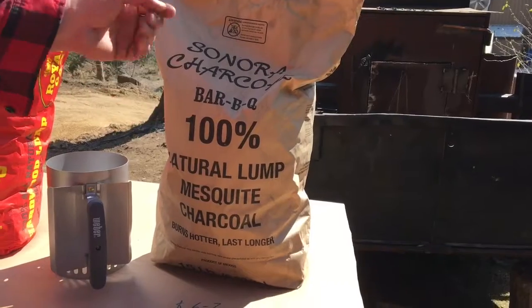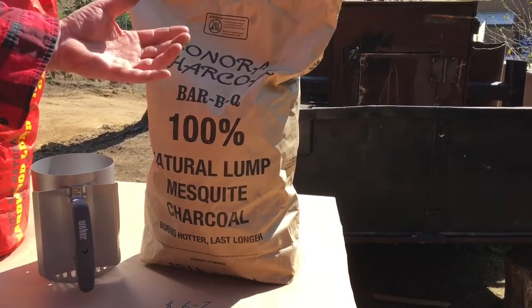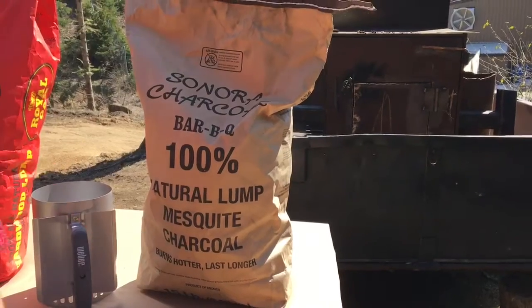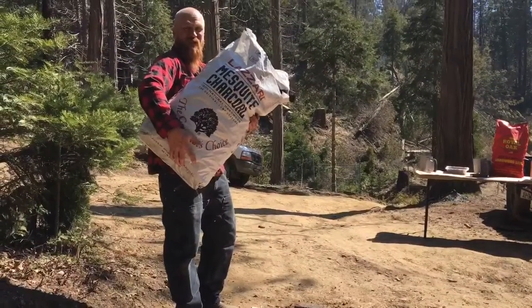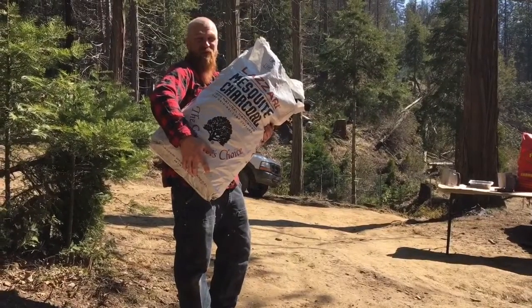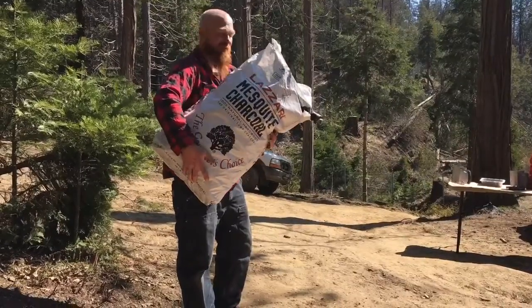The Sonora is six to seven dollars at local grocery stores and food supply stores, and it is a 15-pound bag. We're going to dump this out and see what the content looks like — it's lump, it's all different, and sometimes depending on how the bags get transported it changes things, but let's just see what this looks like.